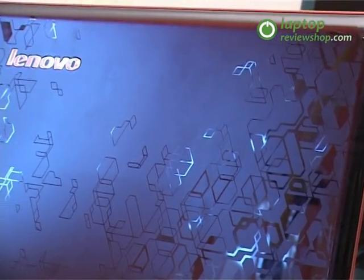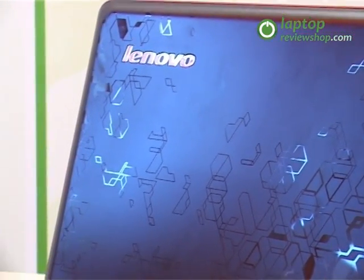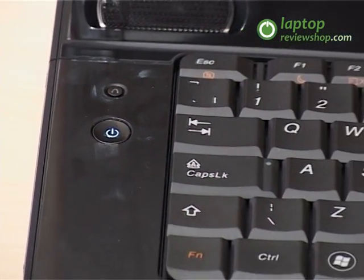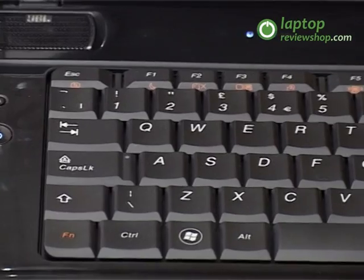The IdeaPad Y560 has a keyboard and a touchpad similar to the rest of the Y-series line. The keyboard is backed by a strong support to ensure long life and durability.